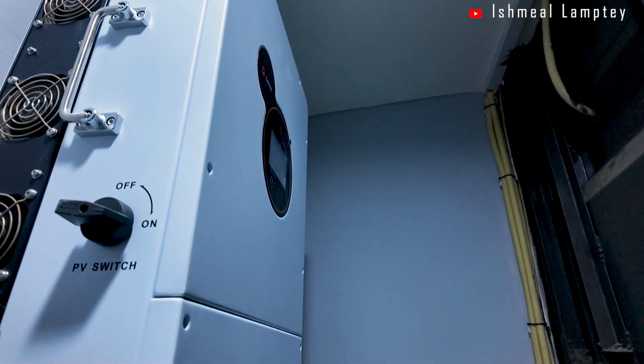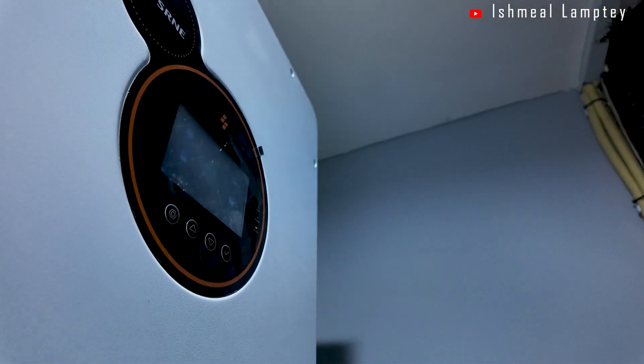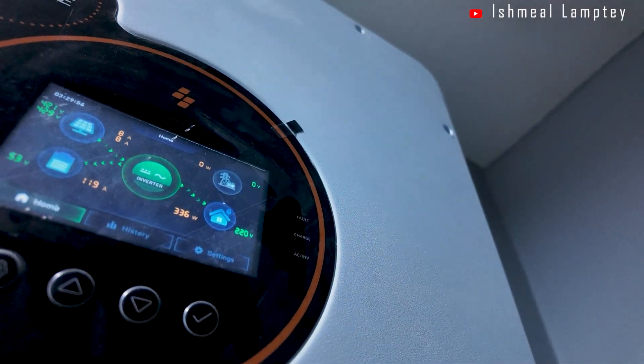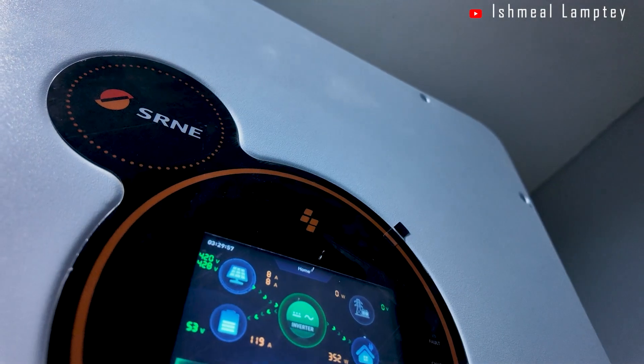First, let's talk about the inverter. This, I must say, is actually the heart of the entire solar setup, which is converting DC power from the panels into AC power for the equipment that we use.